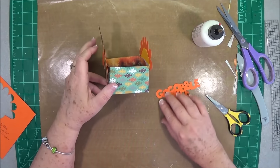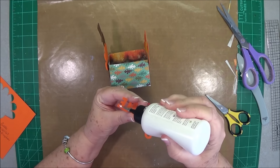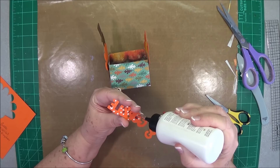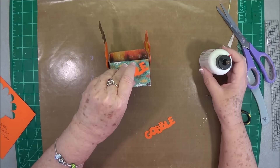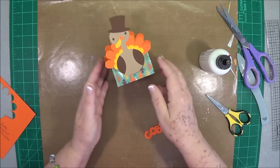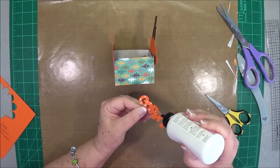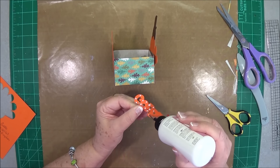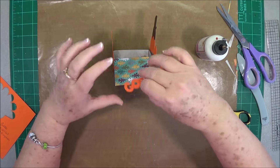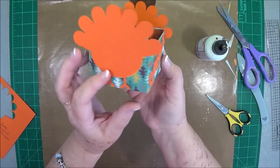On the sides I'm going to put 'gobble gobble,' because that's what those little kids are going to do with what we put in this box — they're going to gobble it up, and I know my grandkids will anyway. I'm just touching the glue in different areas; that's what's good about this fine tip — you can just put a little drop on there. So there's our other gobble. Isn't that cute?